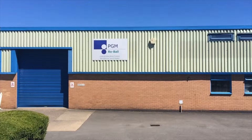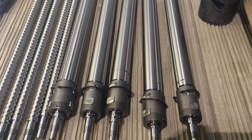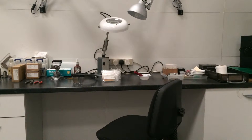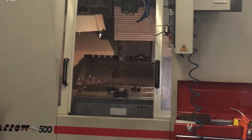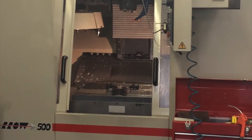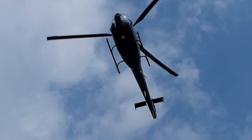PGM Reball are the UK's leading technical specialists in ballscrews and actuation systems. We manufacture, sell and repair a wide range of ballscrews and actuators from our facility in Hinckley, Leicestershire. Our workshop holds the quality standard AS9100 and we work with the world's leading aerospace companies.